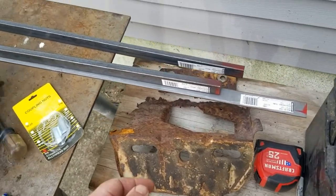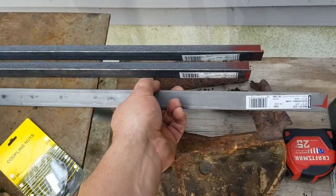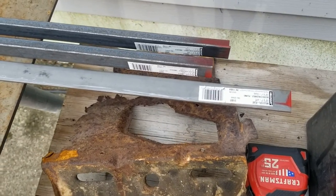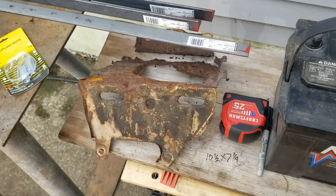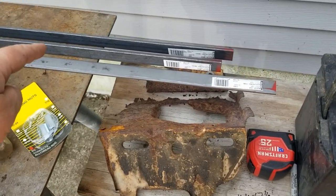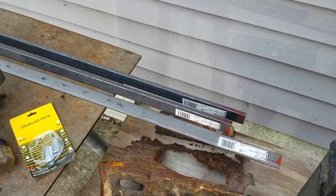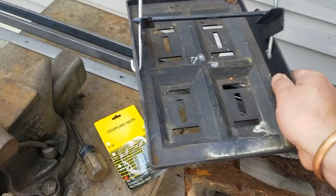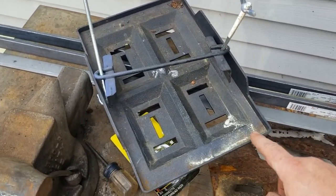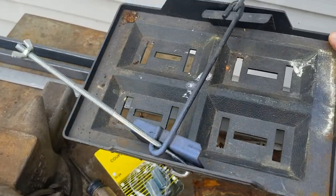I picked up some materials: angle iron squares, angle iron stock, three-quarter by an eighth stock. I plan on making the tray out of four sides of angle, kind of like this plastic piece I had in there for a while. The angle would make up the sides, but with more of an open bottom.